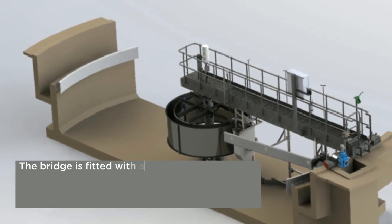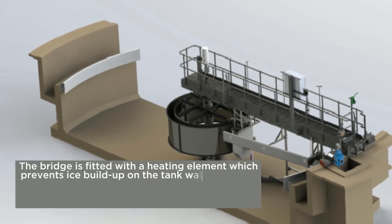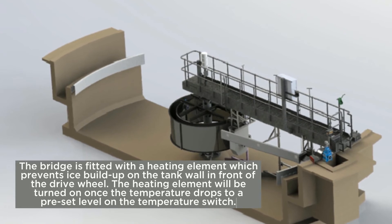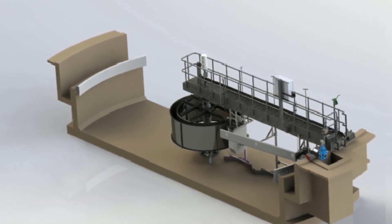The bridge is fitted with a heating element which prevents ice build-up on the tank wall in front of the drive wheel. The heating element will be turned on once the temperature drops to a preset level on the temperature switch.